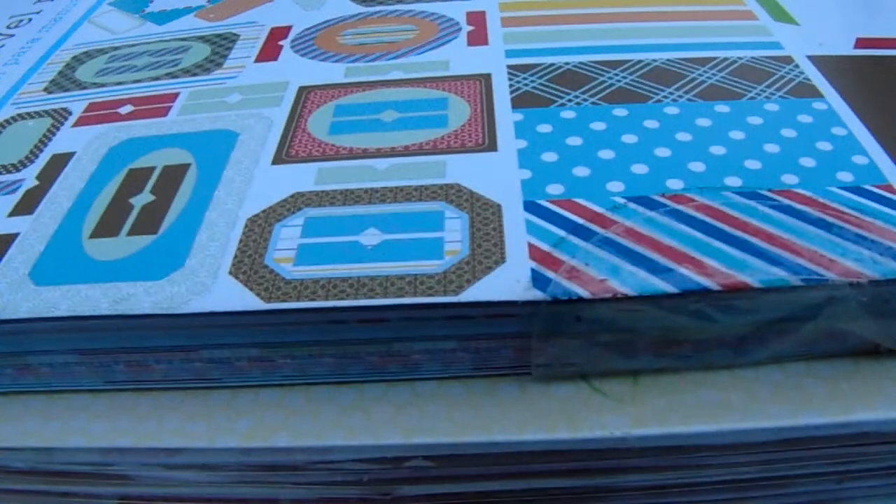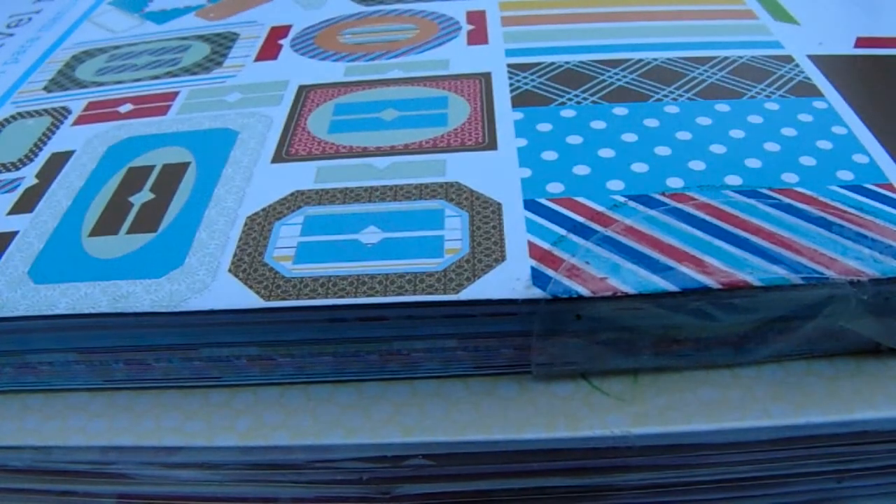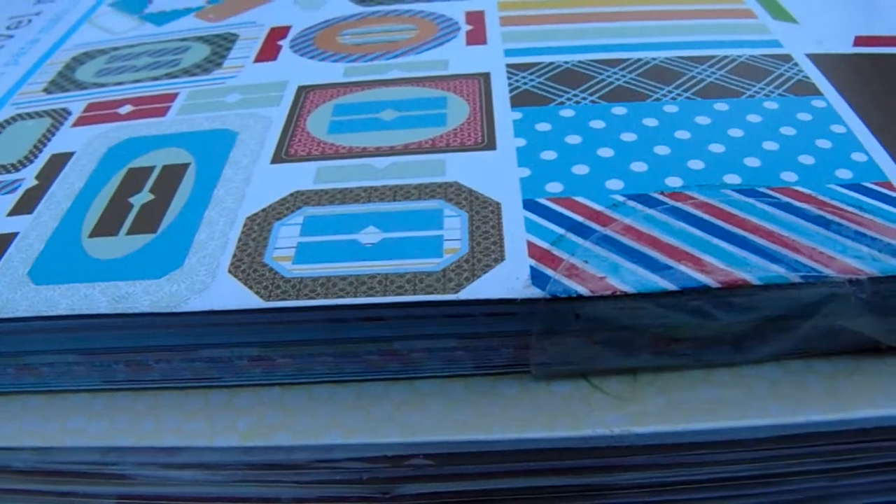And then this one is a cut-apart — sorry guys, you can't really see this — but these all have little punch-outs, so you punch these little elements out. Alright, so this box, let's go ahead and do $35 for it. Okay, I'll see you in just a second.